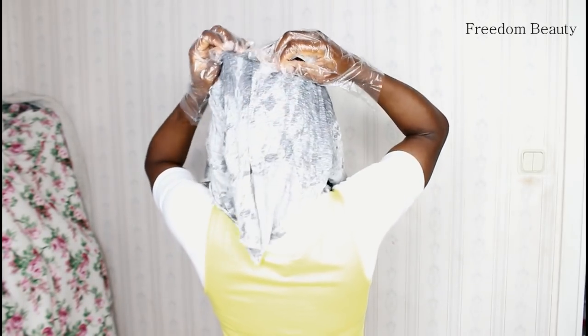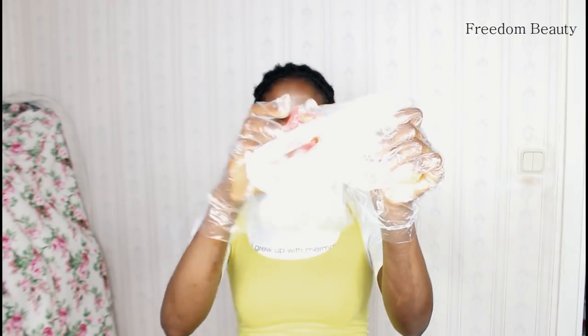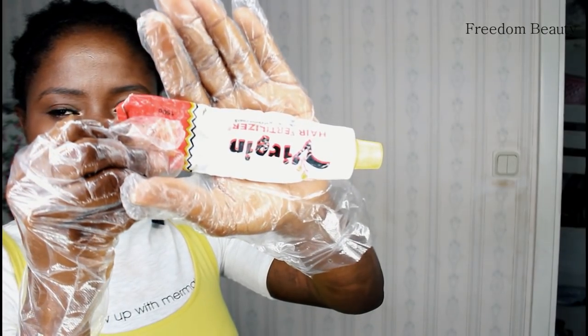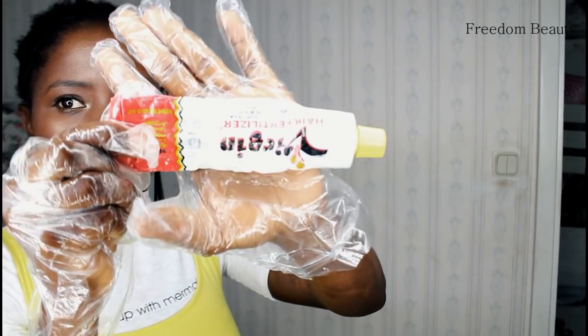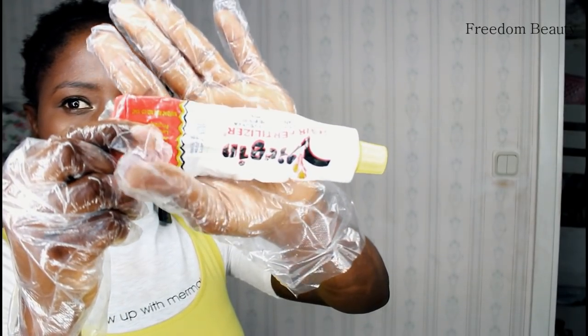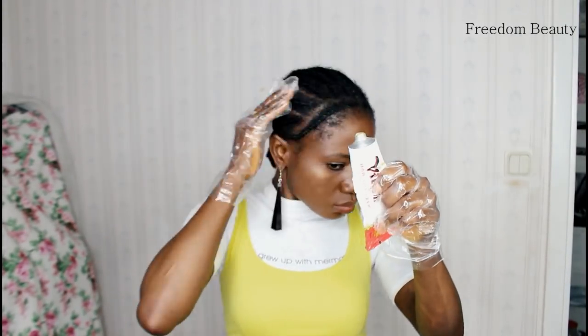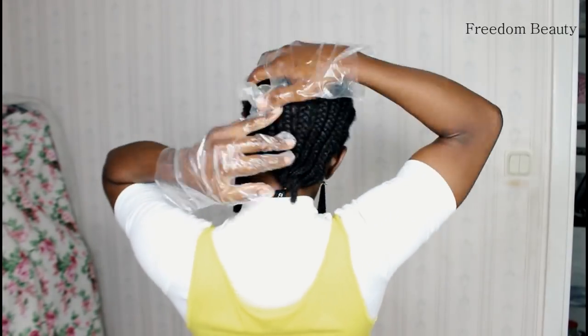It's better to just use a t-shirt. When I am done, I will apply this veggie hair fertilizer. Go to my second YouTube channel, Freedom Stars, to see the review of this veggie hair fertilizer. I will go ahead and apply it on my scalp and on my hair like this. The cornrows — I'll be having these cornrows for one month.